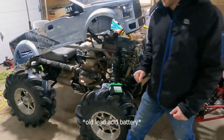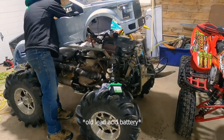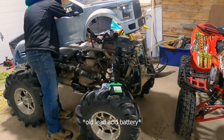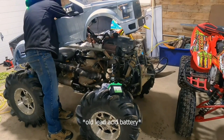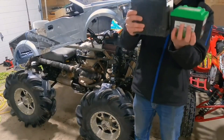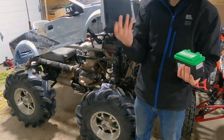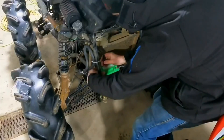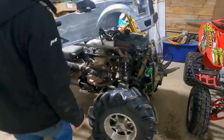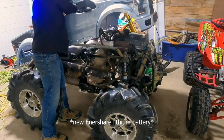I'm gonna do a cold start on this real quick and see if there's a difference. Here's just a size comparison of what I'm replacing — this one isn't telling me the cold cranking amps but it's going bad. All right, so now let's do a cold start with the new battery — key on.